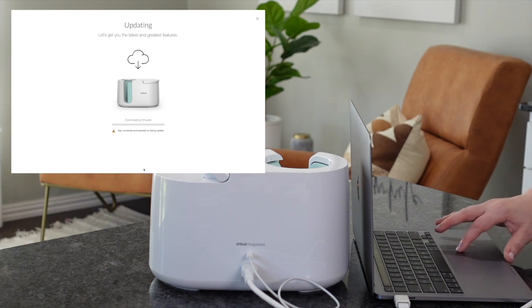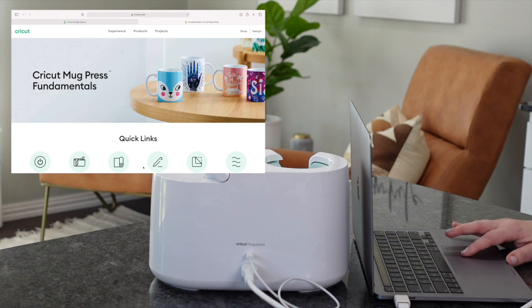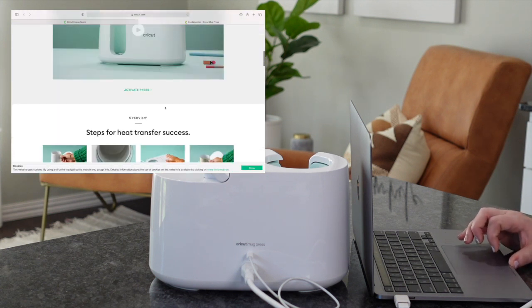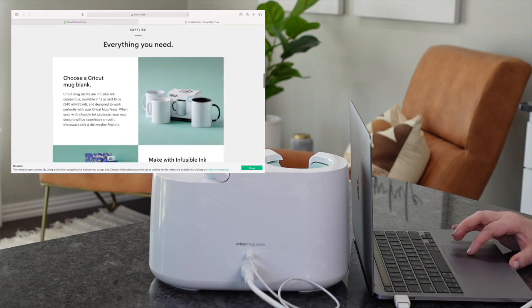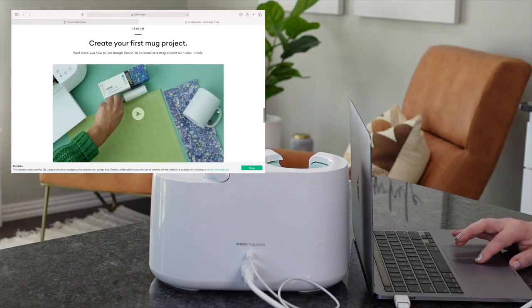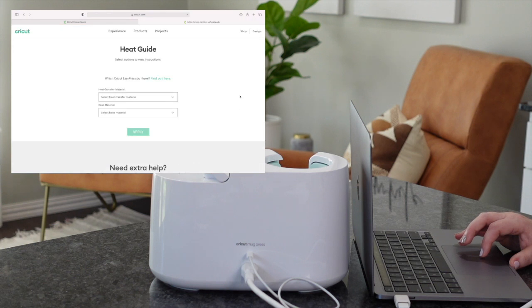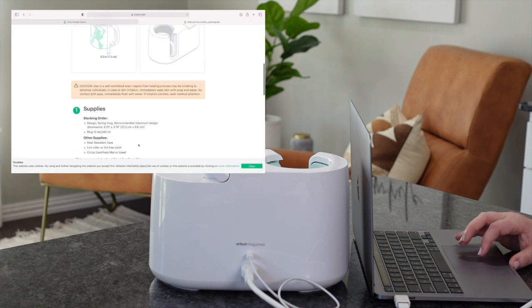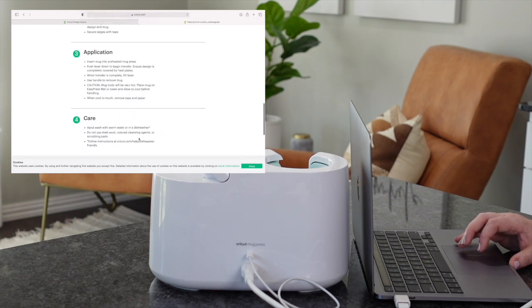One thing with this mug press compared to others on the market — you are going to have to go through Cricut first to set it up. Normal mug presses you would just plug into the wall and be ready to go, but this one you do have to set up through Cricut. It only takes a quick second and you're good to go. Now, infusible ink has the same temperatures as sublimation, so it's going to completely work with sublimation.